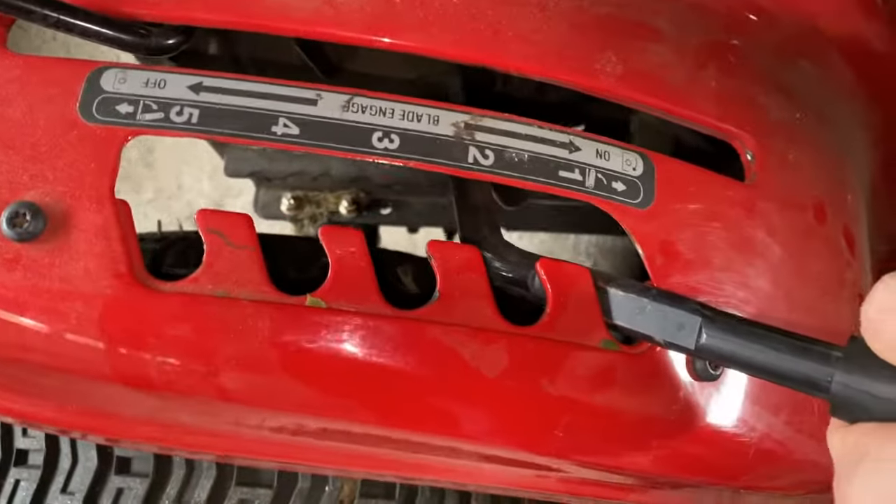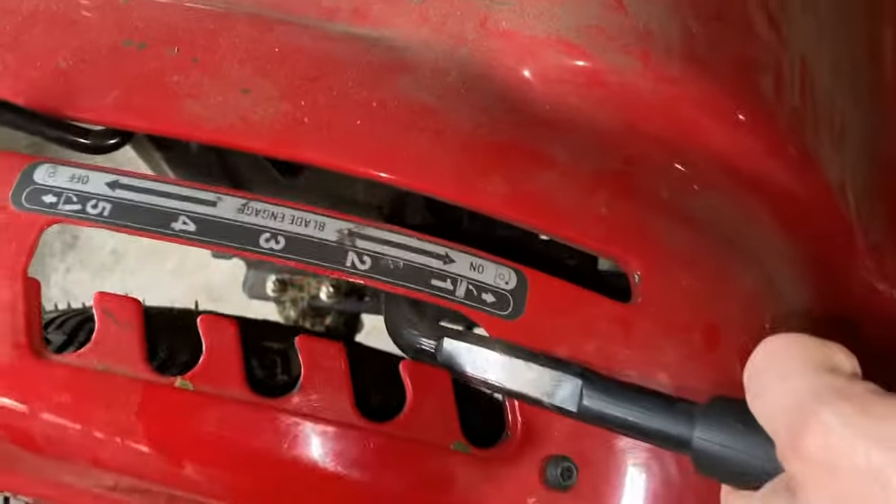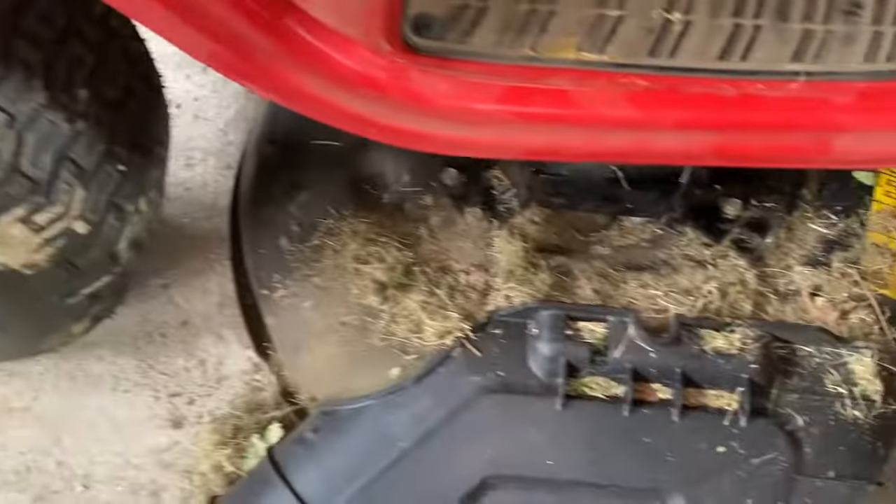First, you're going to want to make sure the deck is all the way down, so make sure to put it on setting number one. This will give you some space to work.